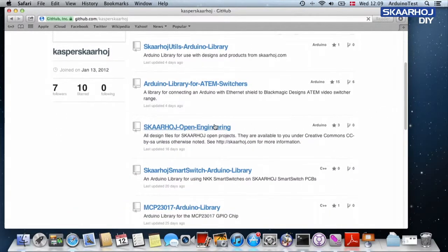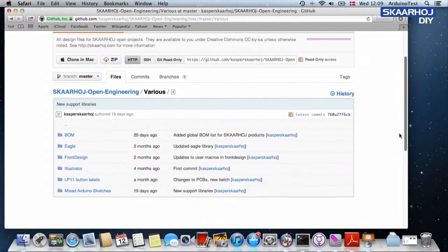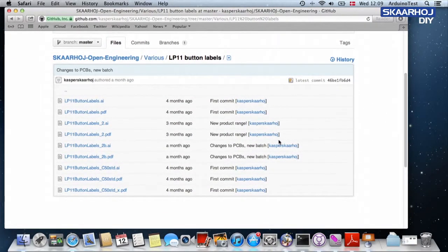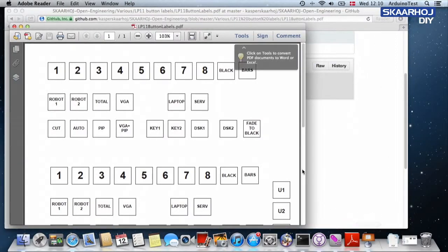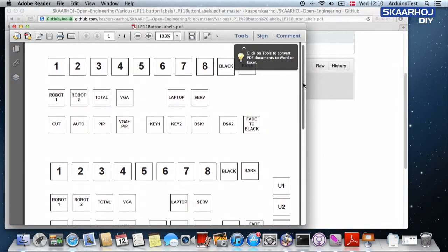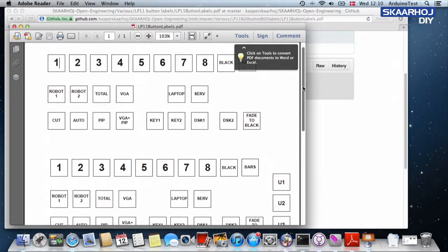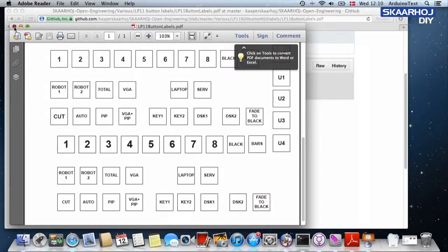You find it right there. And inside this folder, you find it under 'various', then under 'LP11 button labels', with various suggestions. Let's take a look at one of these. We download this PDF file and it opens looking like this — here we have labels for buttons with input sources, a selection of labels you can choose from and print yourself.